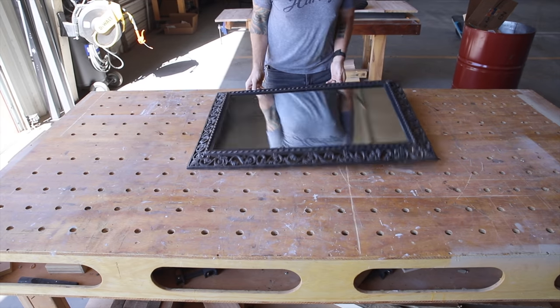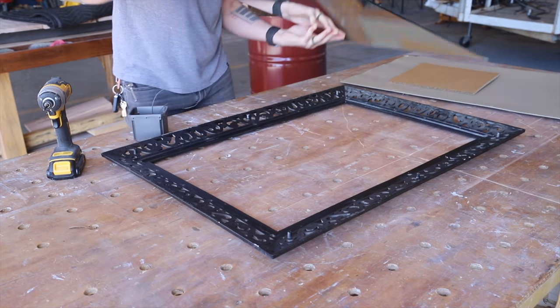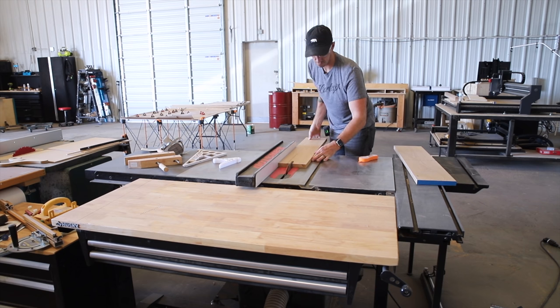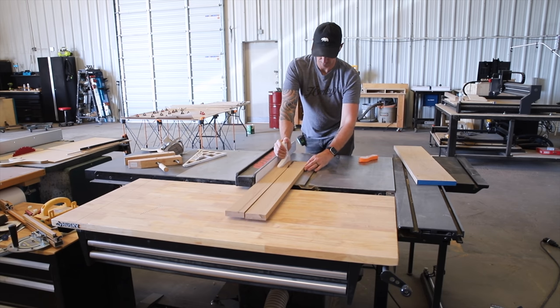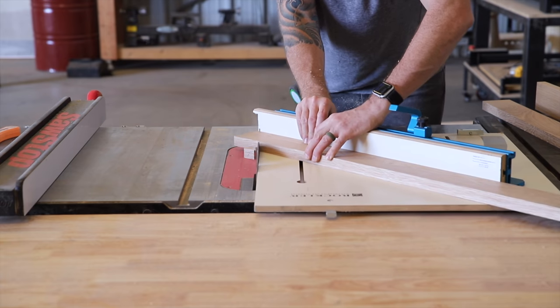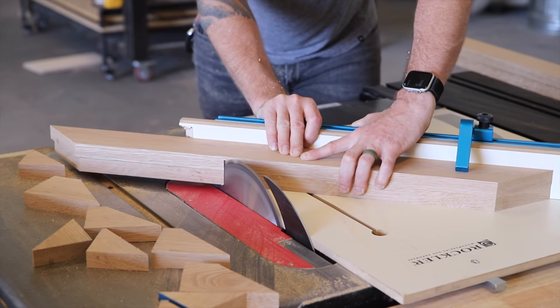I wasn't able to reclaim the original vanity, but I figured I could at least reclaim the old mirror by removing it from its cheap plastic frame and building a new frame out of white oak to match the vanity. Here I'm cutting five-quarter white oak boards into three-inch wide strips and then using my Rockler crosscut sled to cut in those 45-degree miters.